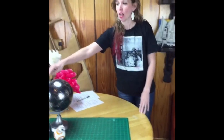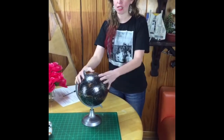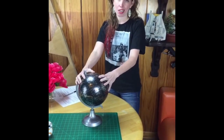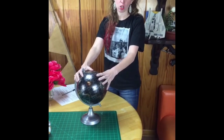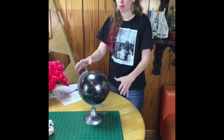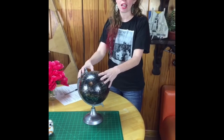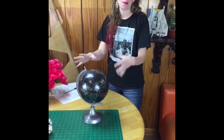So today, if you didn't get it by the headline, we are taking this globe to the dark side — that would be the dark side of the Force for the Star Wars fans out there. We've got a globe and we're going to give it a Star Wars makeover.